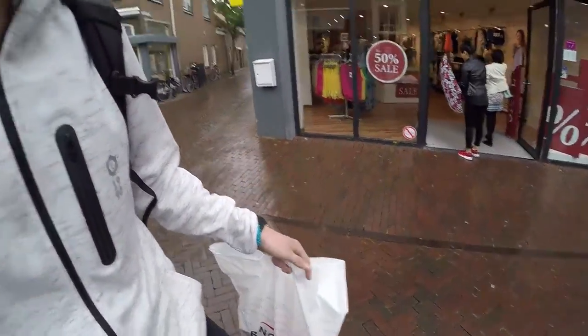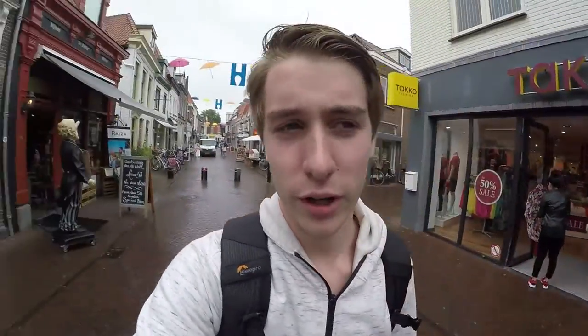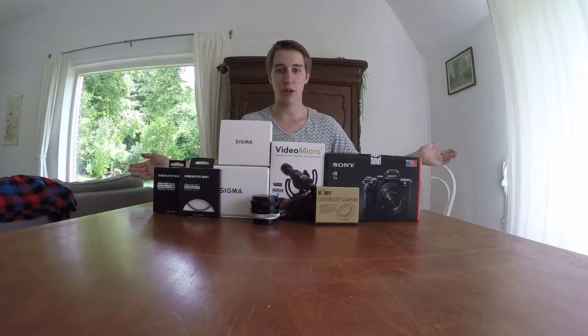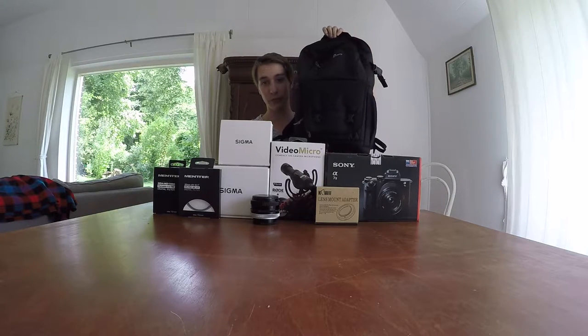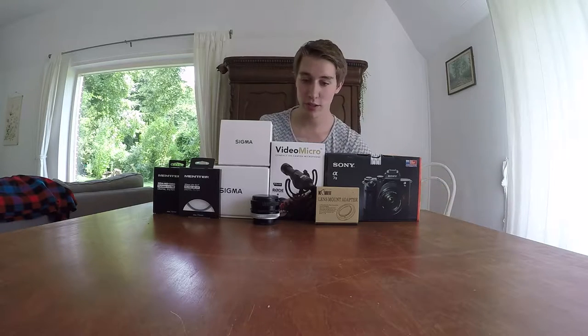We've made it! Right now I have some goodies — I have a bag for my camera and I've bought a camera bag. I'm going home now, but first going to buy some goods. Then I'll go home and show you guys what I bought. I also bought a bag to put all my camera gear in, so let's get to the unboxing.